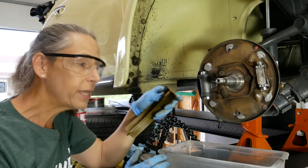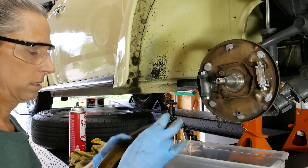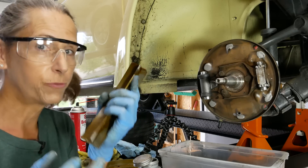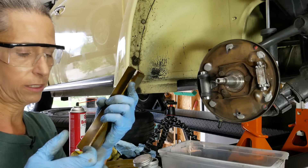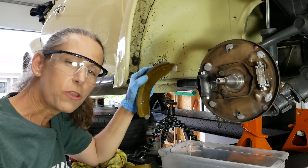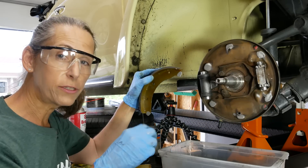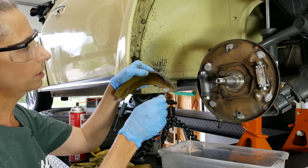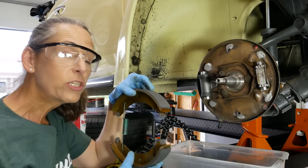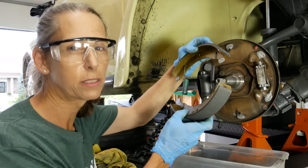Just a kiss of Never-Seez on all surfaces that are going to rub back and forth — but it's critical you don't get anything on the actual brake pad surface, so be as clean as possible. Wipe your hands down and make sure they're clean. Next we're going to install the springs: the big spring goes towards the cylinder and the smaller one goes towards the adjusters. We start with springs in and then add the pads — you don't put pads on first and try to hook the springs, that's virtually impossible with this type of design.